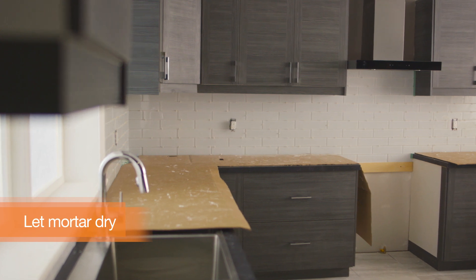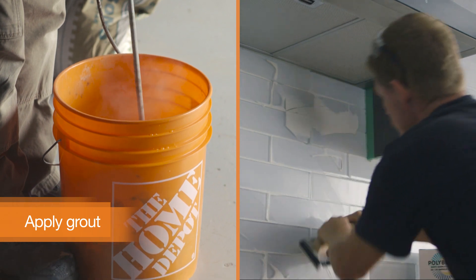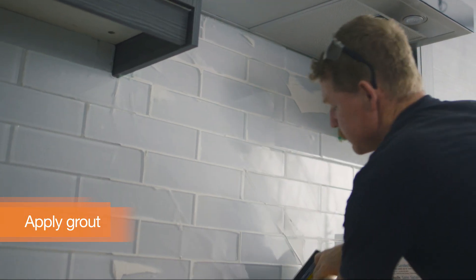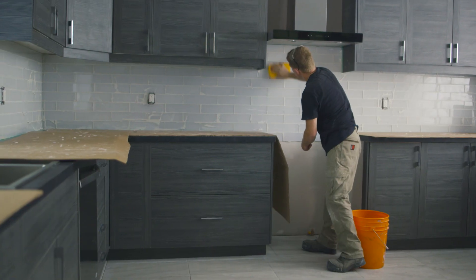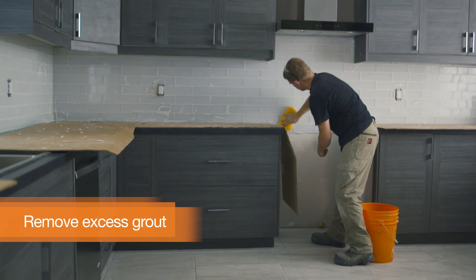Once the entire backsplash is placed, leave the mortar to dry overnight. Mix and apply grout with a rubber float, skimming off the excess. Move diagonally across the surface to avoid digging between the tiles. Wipe the tiles diagonally with a damp cloth or sponge, then leave the grout to set for a few hours.